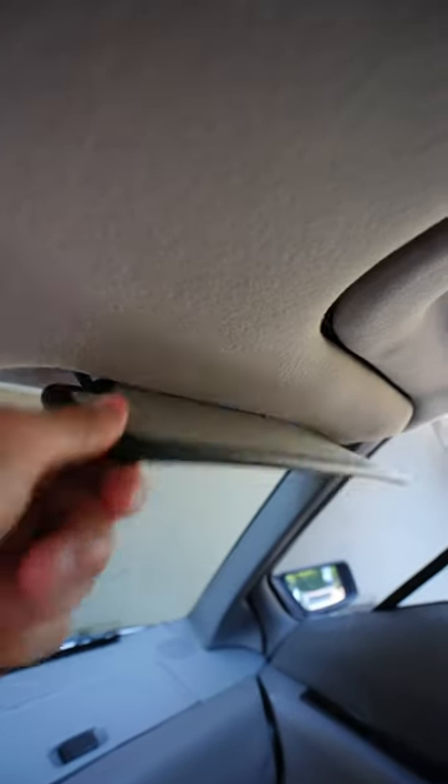DeLorean sun visors have two sides: the black vinyl side and the headliner fabric side. In most DeLoreans, the fabric side is tucked up against the inside of the headliner, while the vinyl side is showing inside the car.